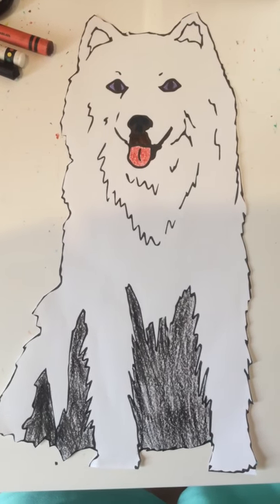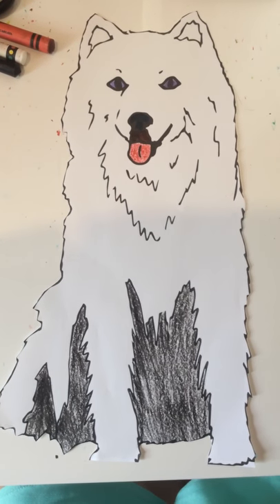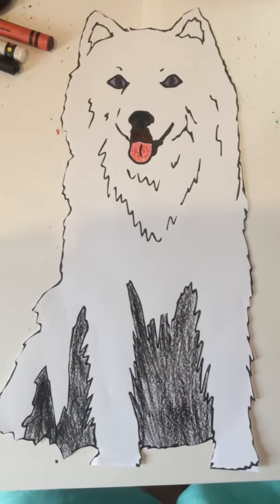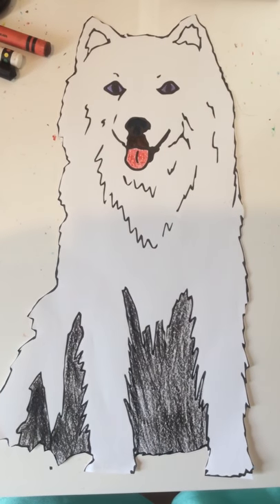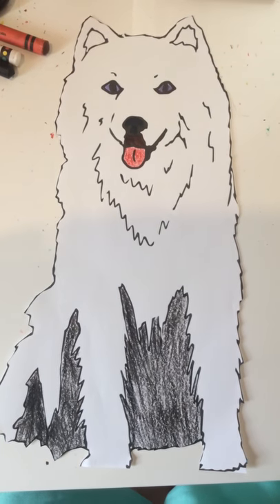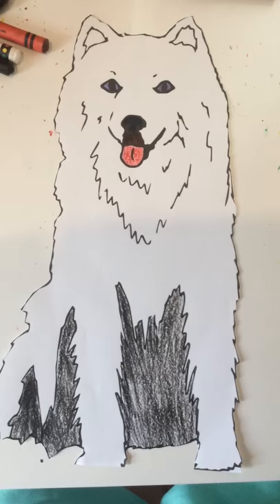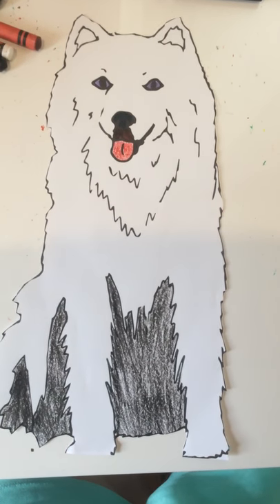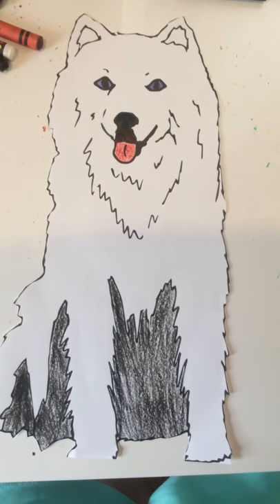This is an Alaskan Husky. I will name her Pepper. Pepper is a white dog, and she has black on the bottom. Pepper has purple eyes, and a red tongue, and a black nose.